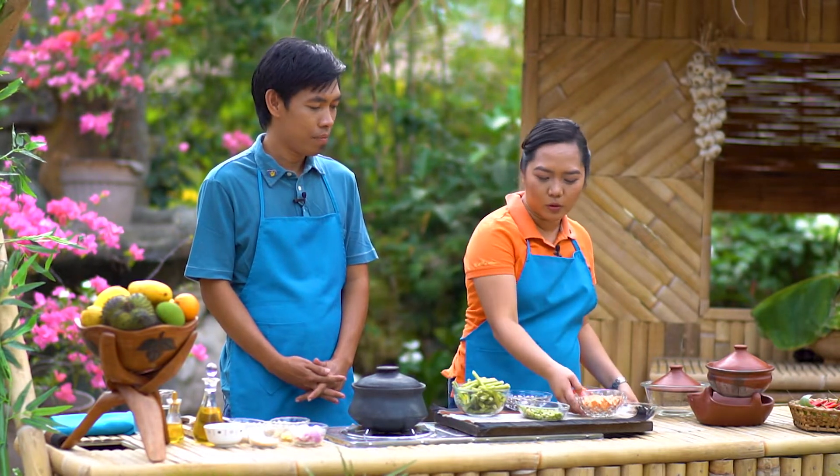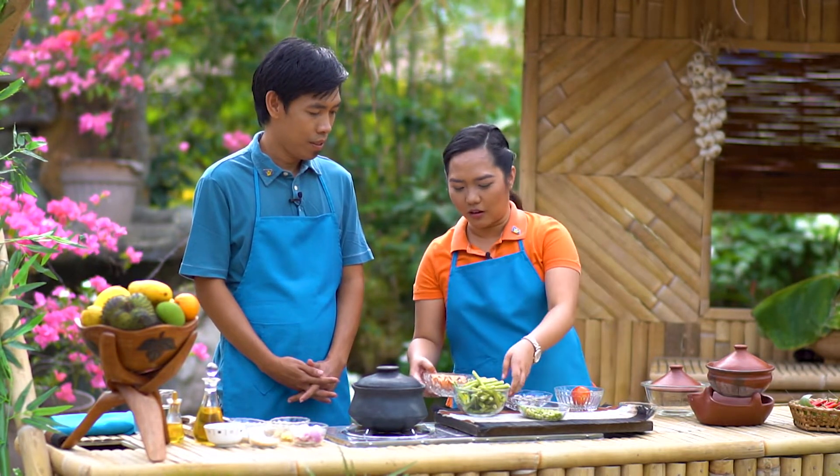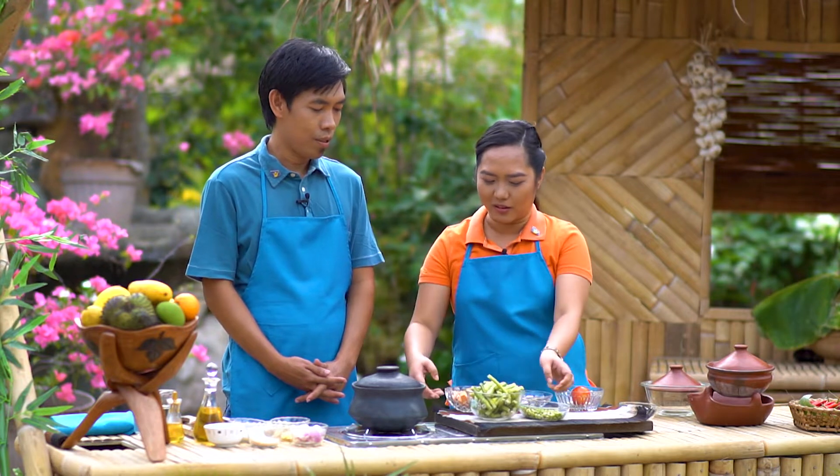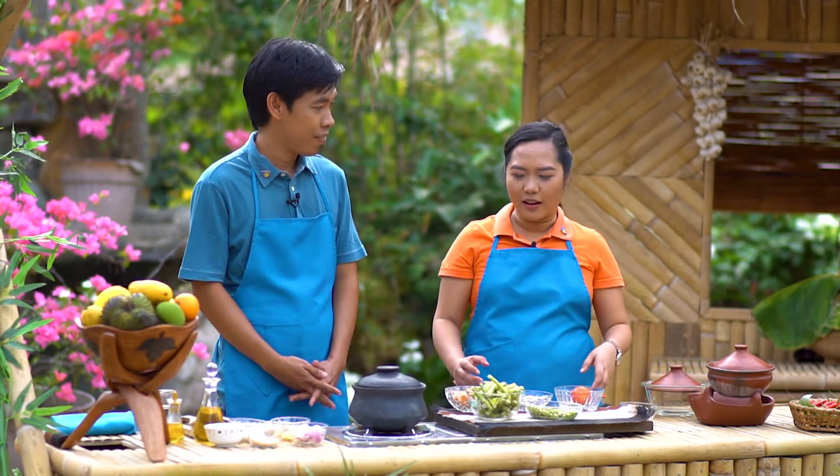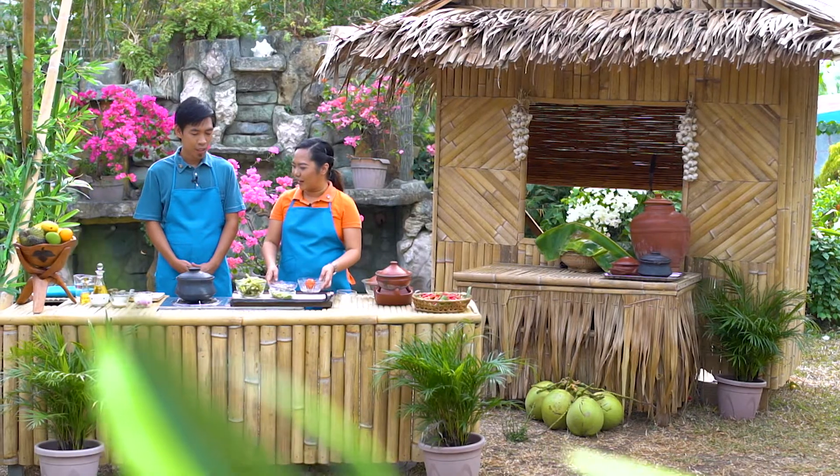So, magkaibang kulay ito, di ba? Orange at semi-violet. Handa ka na ba para umpisa nating lutuin ito ngayon? Handang-handa na, kuya. Kaya simulan na natin.